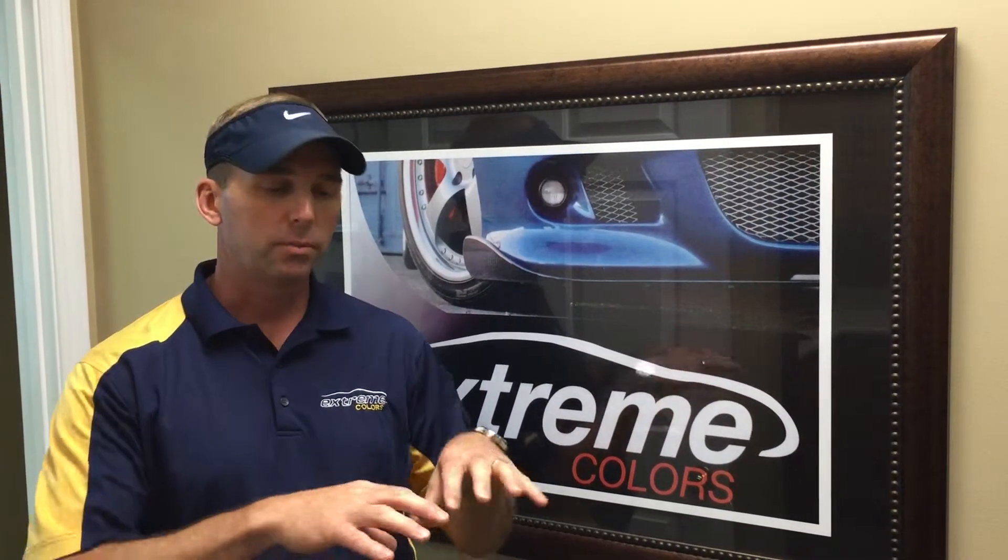Hello, Doug Payne here with Extreme Colors. I just wanted to talk to you a little bit today about paint protection film — specifically one aspect of paint protection film I get asked about a lot, and that is how do we come up with the templates, with the design, with the patterns that we use to install on cars.